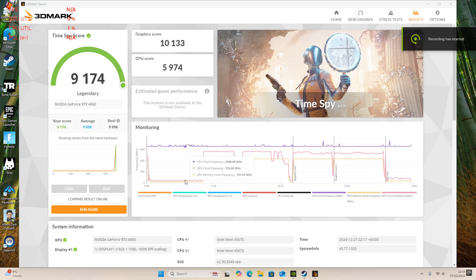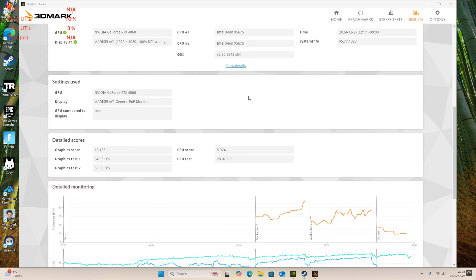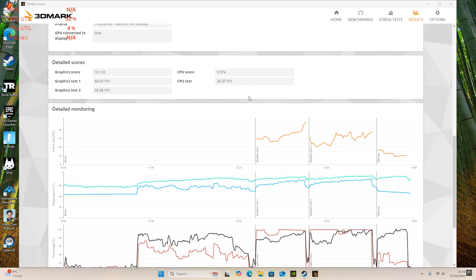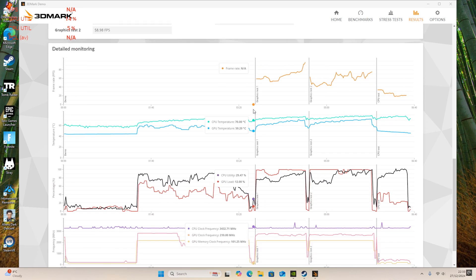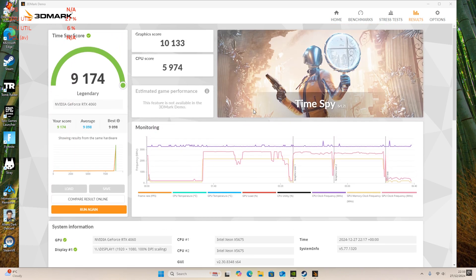I ran a Time Spy benchmark from 3DMark, and it performed really well. It's got graphics test scores of 64 and 58 frames per second. Looking at the top score: 9117 overall, graphics score 10133, CPU score 597 — I'll be honest, I'm not entirely sure what all of those mean, but the numbers look solid.